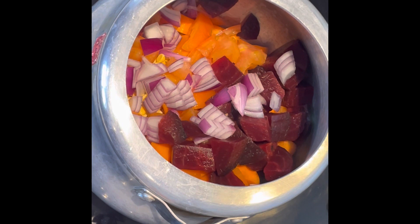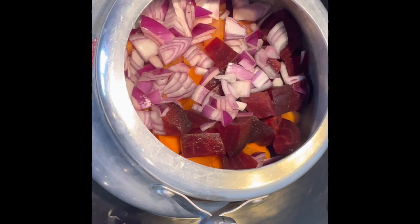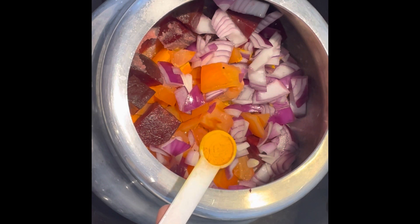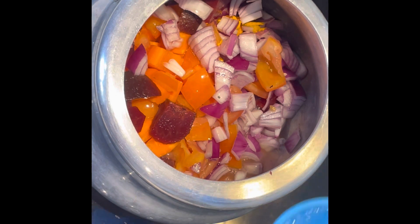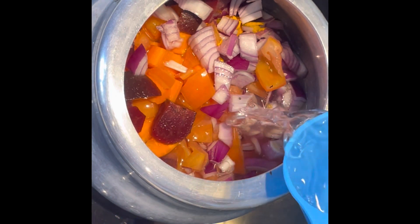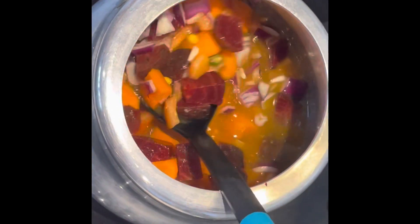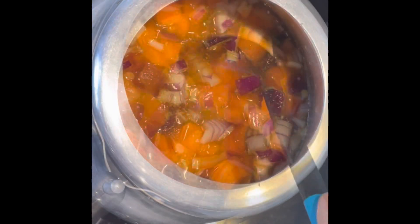Add two onions roughly chopped, salt as per taste, half a teaspoon of turmeric powder, and three cups of water. Give it a good mix, put the lid on, and let it cook on medium to high flame for two whistles.